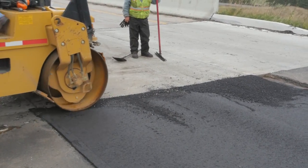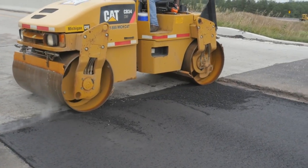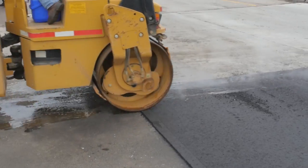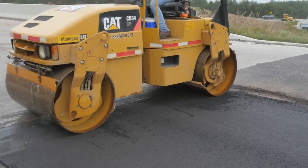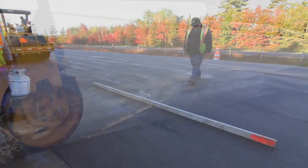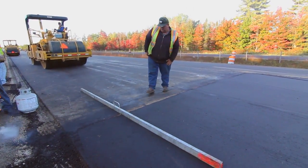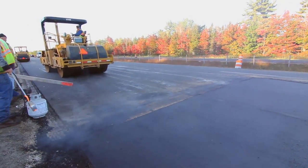Rolling can then begin in a transverse direction. The roller first pinches the joint in about 4–6 inches of the new mat across the lane. Rolling in this direction continues until about a 3-foot strip of fresh mat has been compacted, the roller advancing about 6 inches with each pass. You should then check the joint at several points with a 10-foot straight edge to ensure the transition from the existing surface to the new mat is smooth. If any corrective action is needed, be sure the work is done before the fresh material cools.